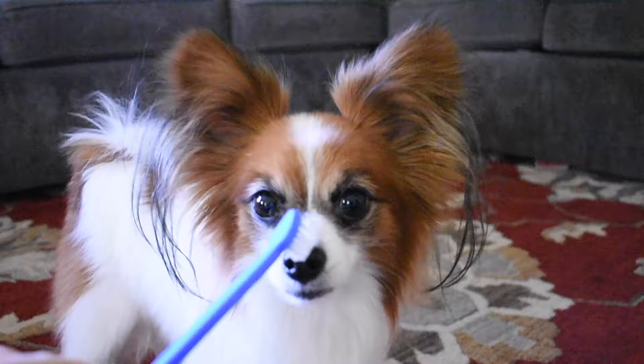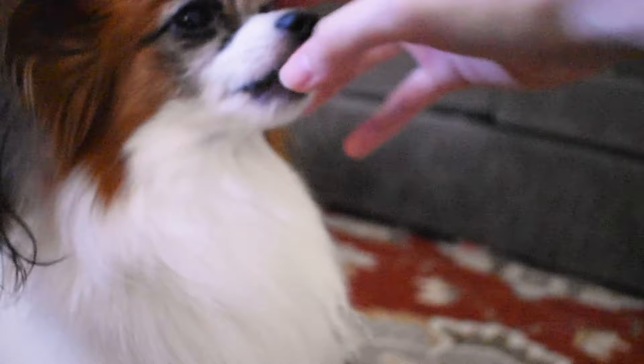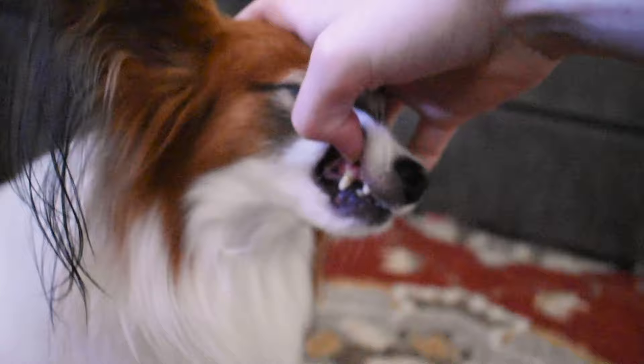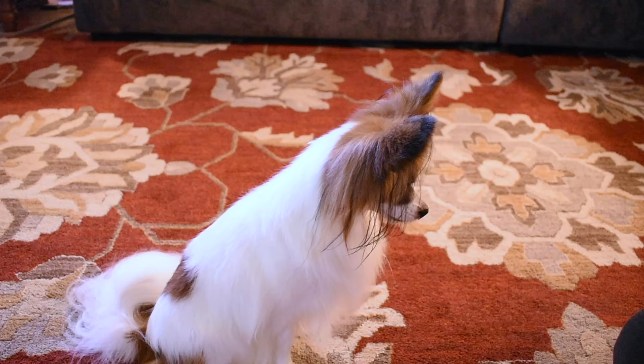The first step is getting your dog used to the brush and getting used to you handling his mouth. Don't be afraid to lift up his gums using just your hands — this way he's slowly getting used to you handling his mouth. Try brushing your dog's fur with the toothbrush so that he associates positive pettings with the brush.